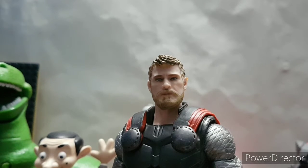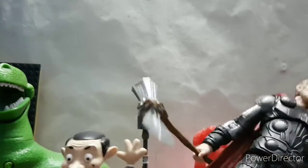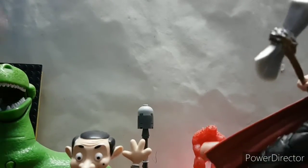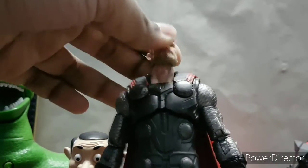Hello everybody, it's Dottorius. Today I bought another thing. This is the Thor from Infinity War — Marvel Legends Thor from the Infinity War.